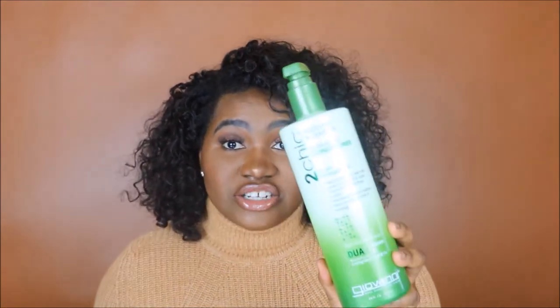The only conditioner I use on this hair — I need to stress this — the only product period I use on this hair, I don't put anything else in it, no leave-ins, no nothing, is this conditioner: the Giovanni Too Chic Avocado and Olive Oil Ultra Moist Conditioner for Dry Damaged Hair. It does a very good job at deep conditioning and it leaves moisture in the hair for a long period of time. I have tried so many conditioners on the market and this is the only thing that leaves your hair nice and moisturized without getting dry over time.